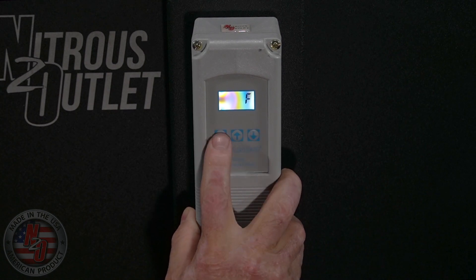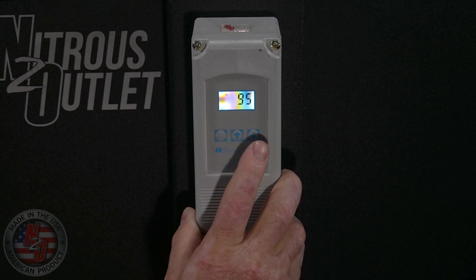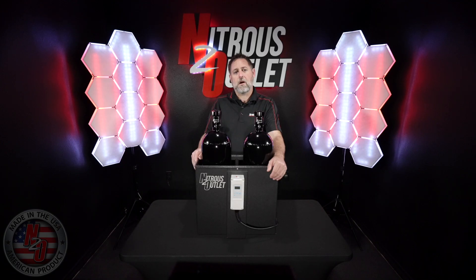The first option will be to choose between Fahrenheit or Celsius. Choose F for Fahrenheit and press SET. The second option will be to choose the desired temperature. Choose the temperature you want the hot water bath to maintain, and press SET.